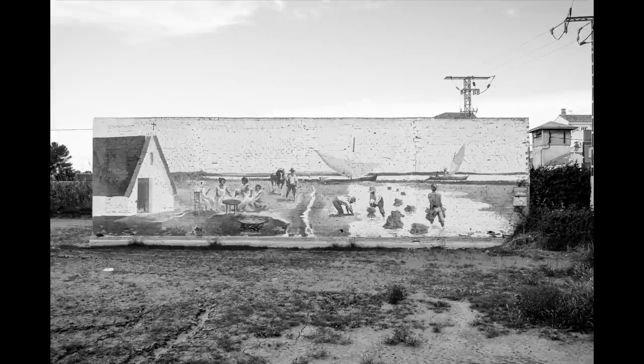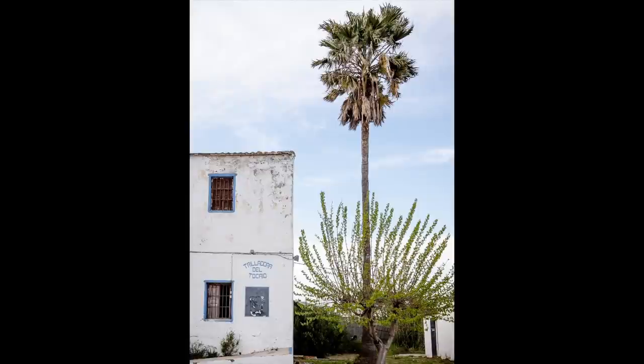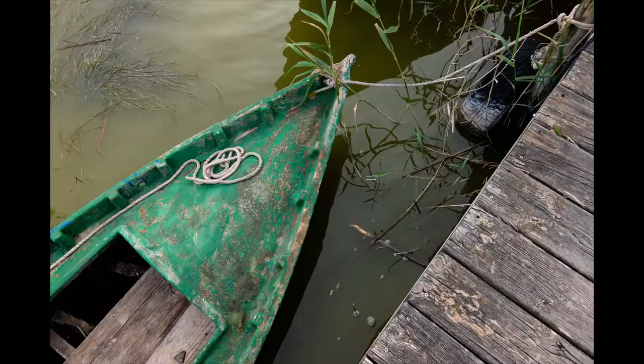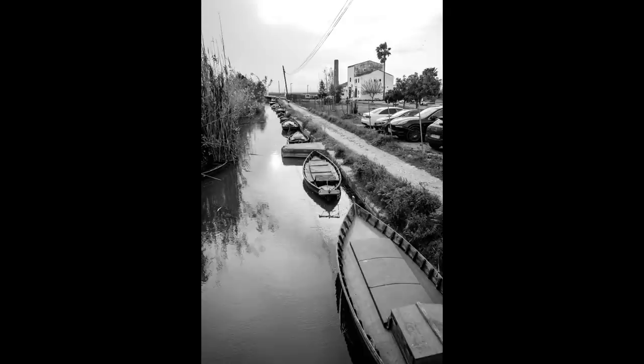On the way back, while in the Valencia area, we also stopped at a sleepy fishing port with old-style buildings and these cool Asian-style boats. They definitely didn't look European, but they made for great photos.